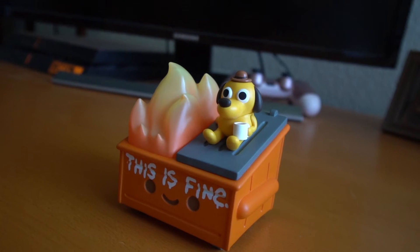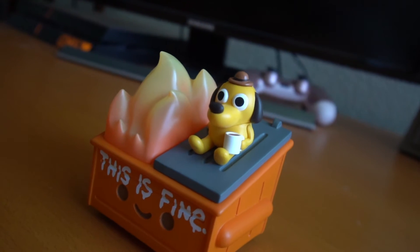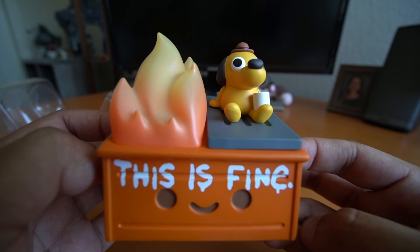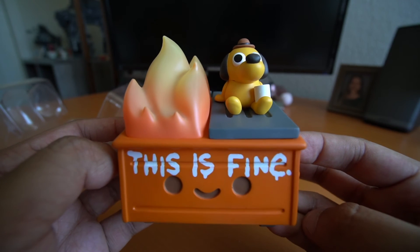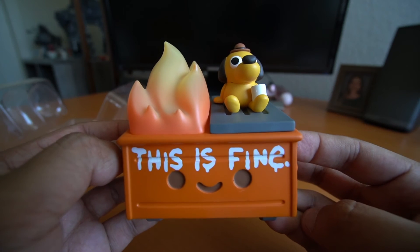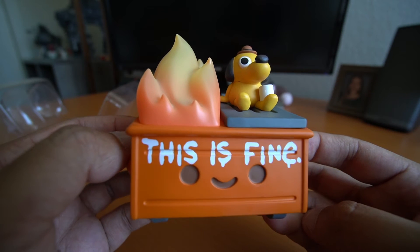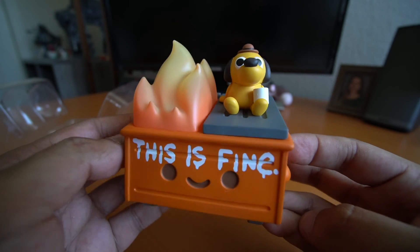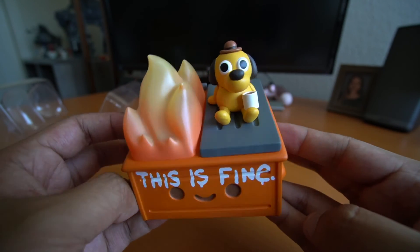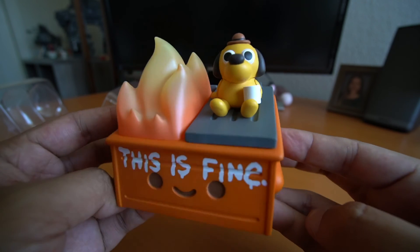These are currently out of stock directly from the artist. I know 100% Soft on the web store allows you to sign up for notice when these are in stock again, and then you can place your order if you missed out on the first batch. I believe this could have been a San Diego Comic-Con exclusive if the convention happened.